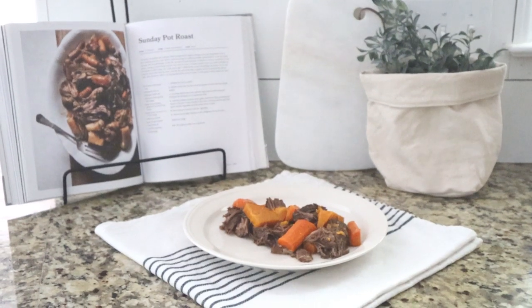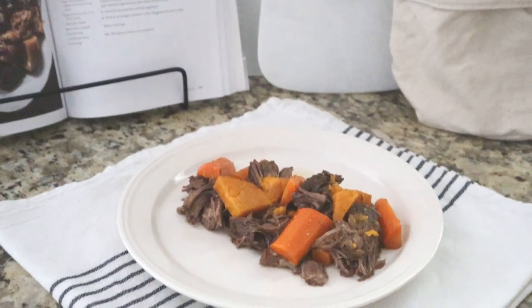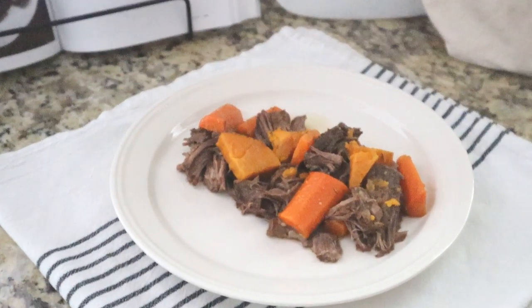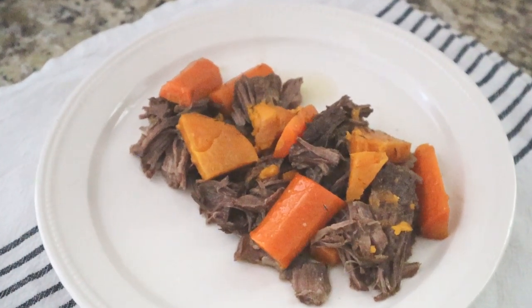Dinner is done and it is delicious. I am telling you, it literally melts in your mouth. The only thing I would do differently next time is wait a little while to put my sweet potatoes in because they did get a little mushy.